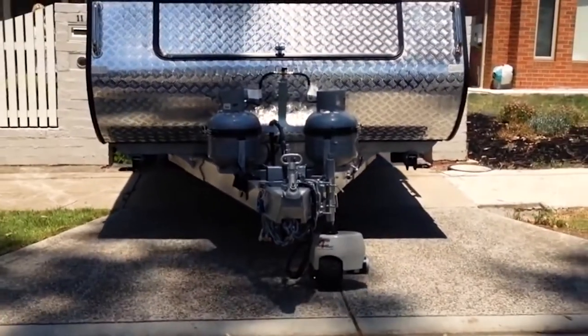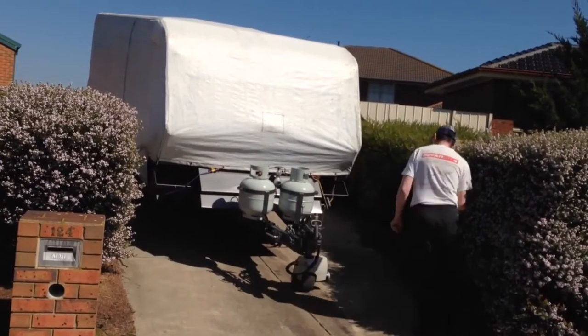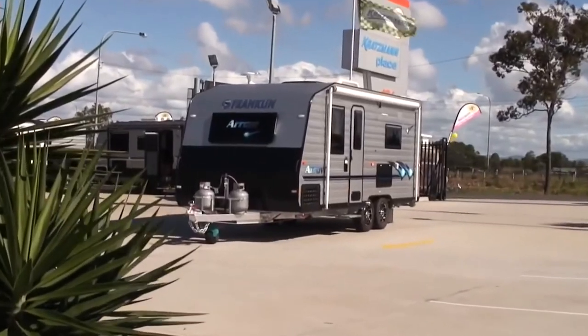It has dynamic braking and enough power to move a 2.5 tonne caravan up an 8 degree slope. Even on grass and dirt you can turn your caravan around on the spot from up to 50 metres away.